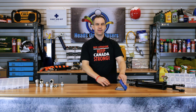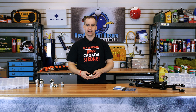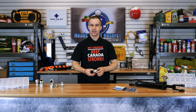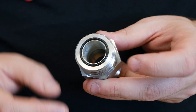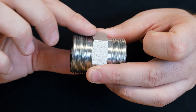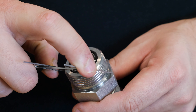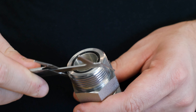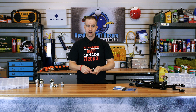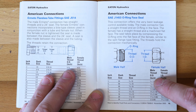To identify male ORFS fittings, you will know you're dealing with an ORFS fitting versus other fittings by a few simple identifiers. First, the ORFS fittings will have a flat face with an O-ring embedded into the face of the fitting. Two, the ORFS fittings have a straight thread. Now, take your male fitting and measure the outside diameter. We get 1-7/16ths of an OD.